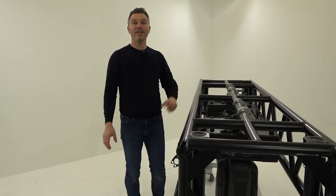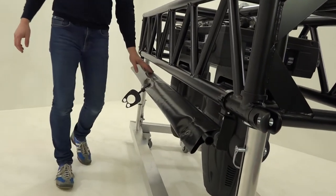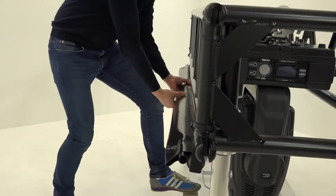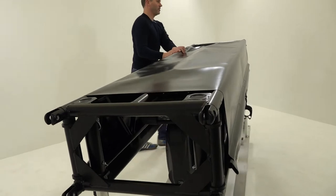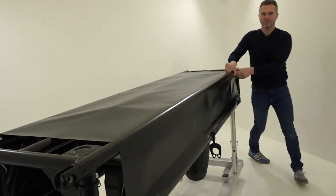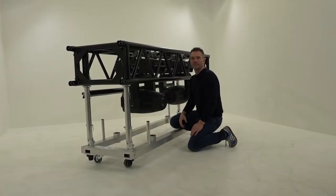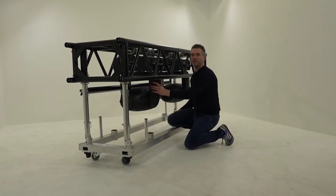This is why we developed the new rain cover system. It is almost invisible during the show. It protects the technique when it rains, and protects the lamps with an unlocked pan tilt during the transportation.